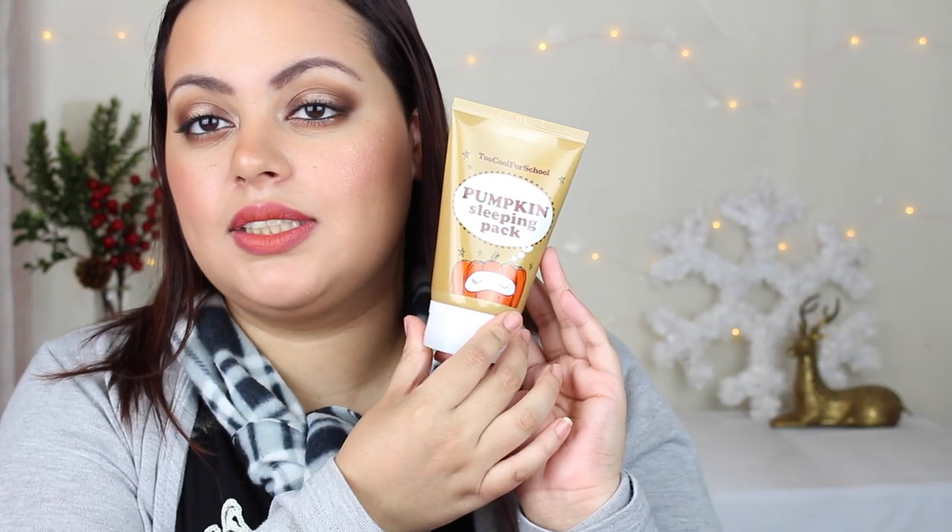It looks like this — I wonder if it smells like pumpkin. I've heard that it doesn't, and yeah, it just smells really really fresh and nice. I'll probably use this today and may do a review on some of these products. There are a lot of good products in here.